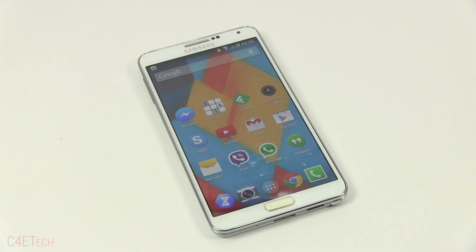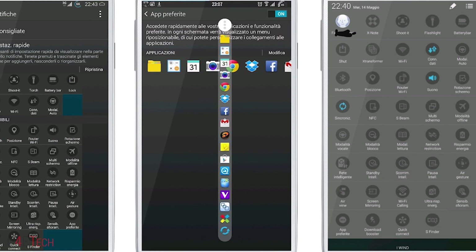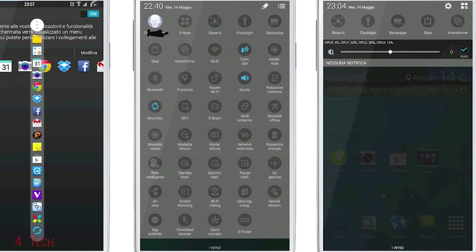Hey guys, Ash here from C4ETech. In this video I will be showing you how to flash the X Note Galaxy S5 port onto your Galaxy Note 3 N9005.